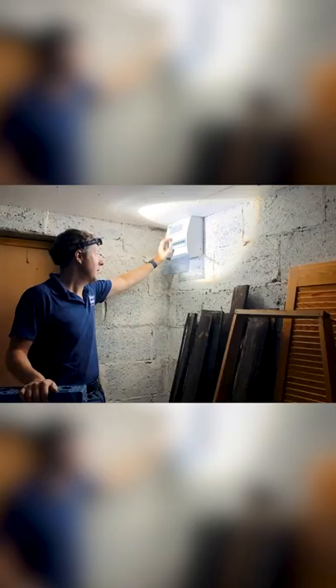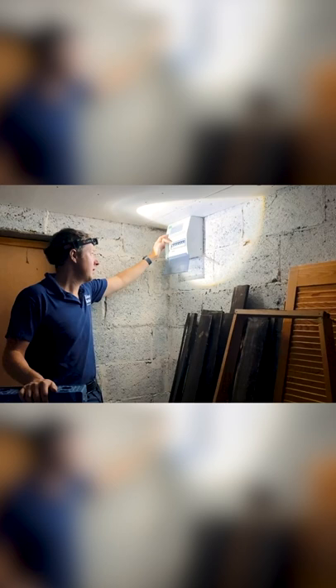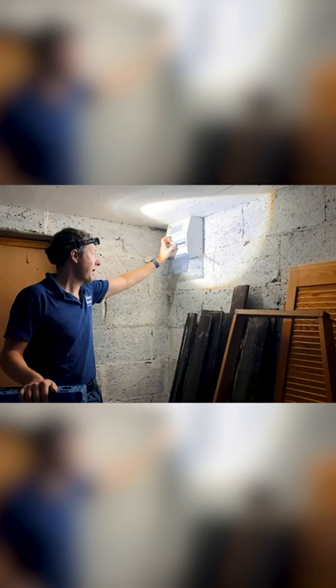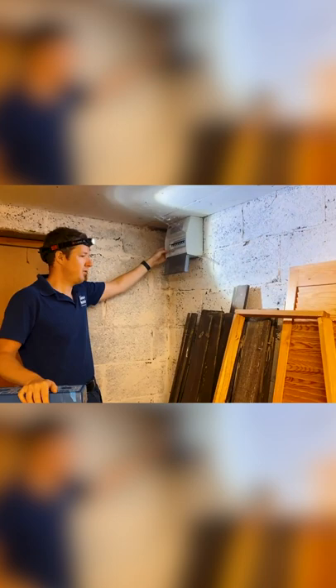I want to show you my fault-finding procedure. I try to turn the RCD on — it just trips straight away. So what I then do is turn off all the circuit breakers, turn the RCD on, and now it stays in. Then one by one I turn the circuits back on, and so far so good — the RCD's staying on. But that doesn't really tell us what the problem is.